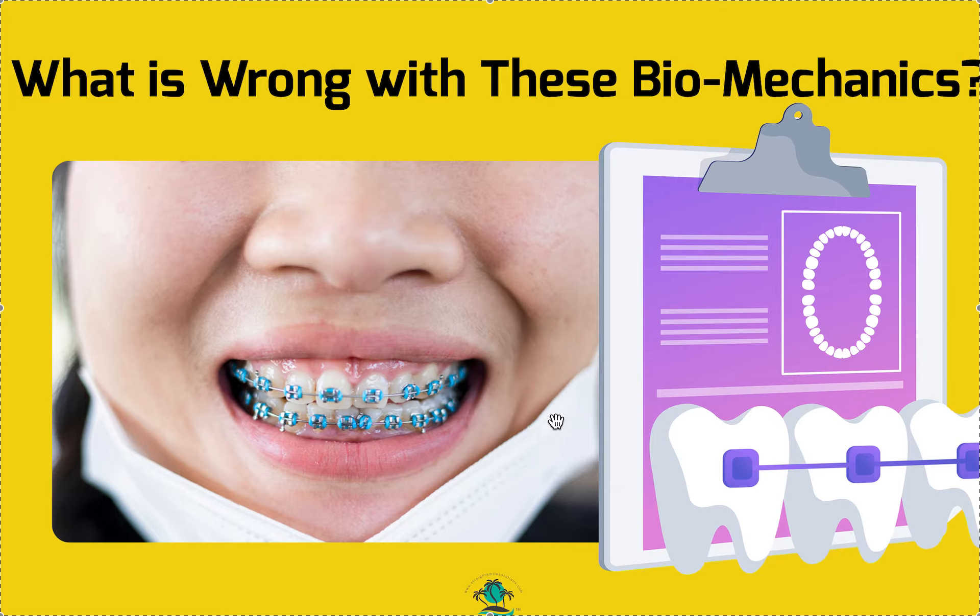Given the bite, I don't think the open coil spring is probably a great idea. I don't have the other pictures, but given that we're already at an edge-to-edge bite, something probably has to give. Either you're going to have to do a ton of lower IPR — maybe even the maximum of 0.5 millimeters — and these are already small teeth. I don't even know if that's going to work given that we need space here and we've got an underbite or edge-to-edge occlusion.